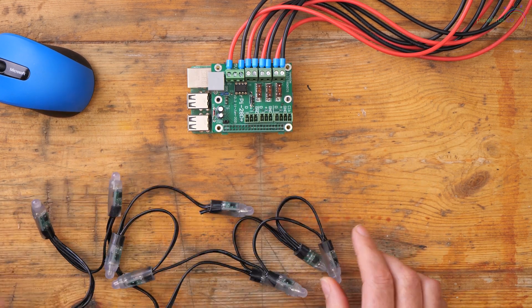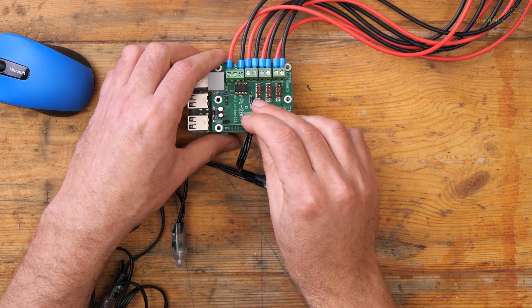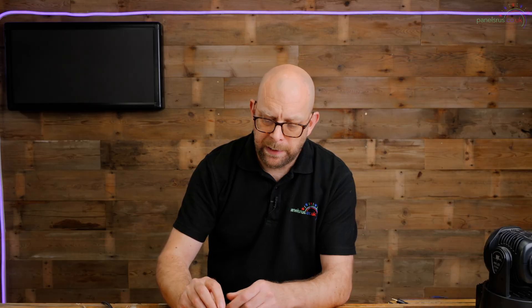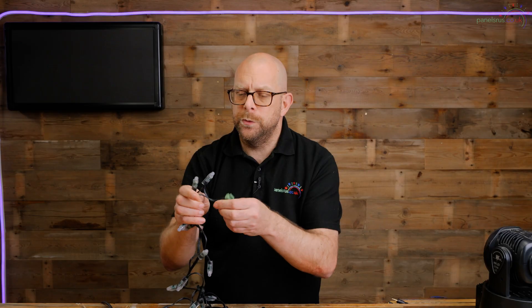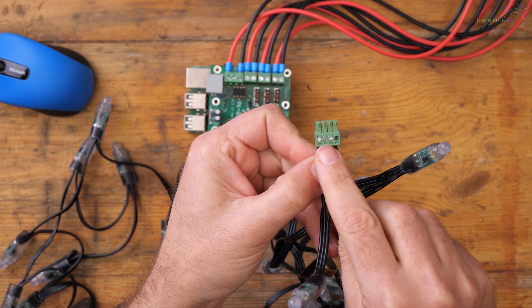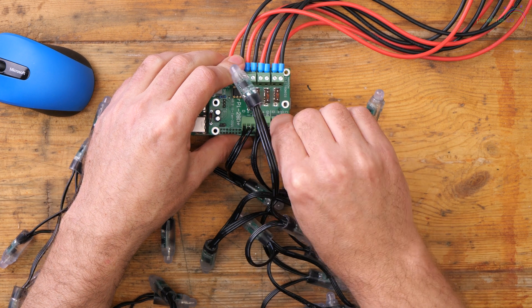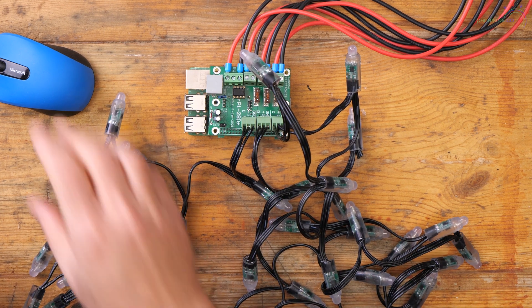I've got four strings of pixels, just 10 pixels in each little cluster, good for demos. I'm going to plug these into the pixel outputs - doing this live, the thing's powered on, but I've never broken one yet. Not recommended - don't try this at home. These last two strings I've wired into the four-way socket, joining my power and ground, with one data going into clock and one going into data, so that can now plug into the Pi as well. So we're plugged up - let's test our pixels.